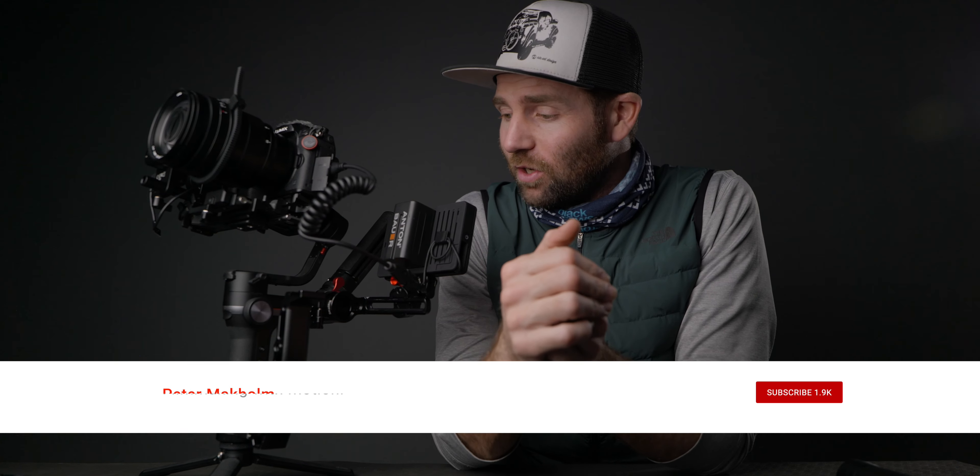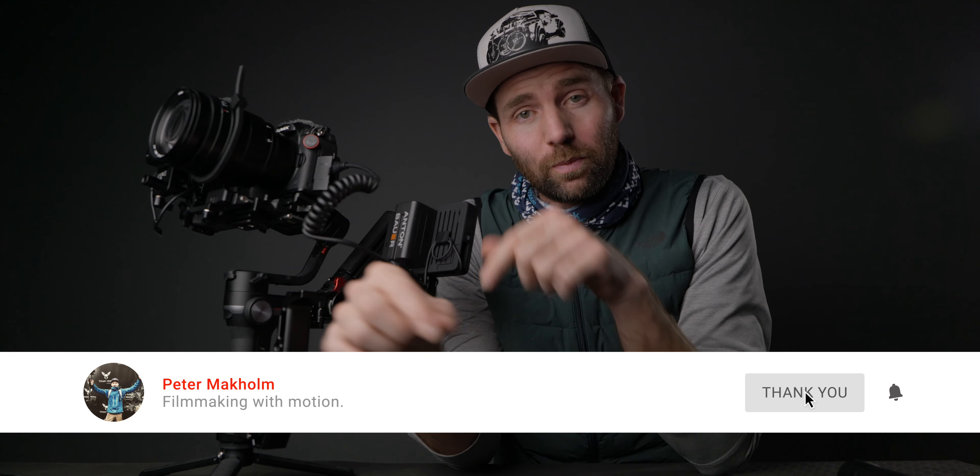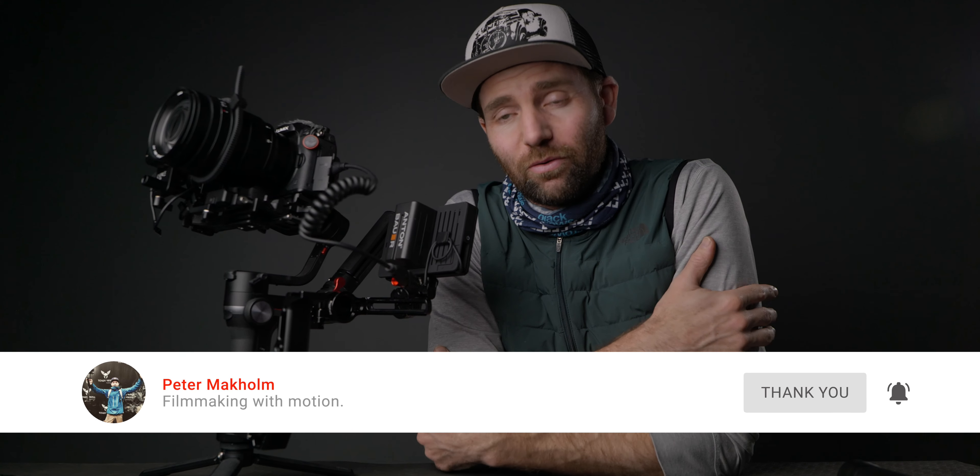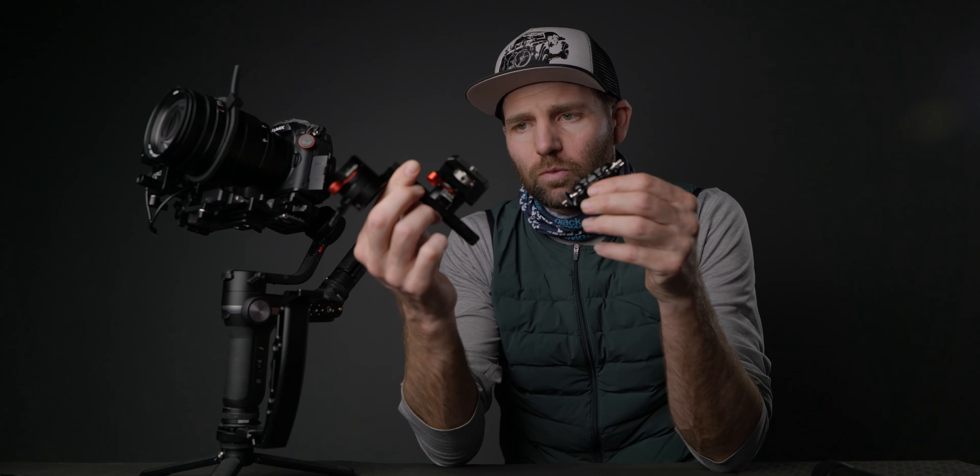Before we start, a big thanks to all of you who subscribed to this channel — it is highly appreciated. It is mind-blowing that we are just turning the wheels on 2,000 subscribers in this community. If you're new here, remember to subscribe and hit the little bell to get notified when I upload a new video. So let's take a look at these two mounts from SmallRig.